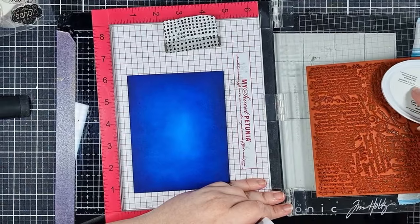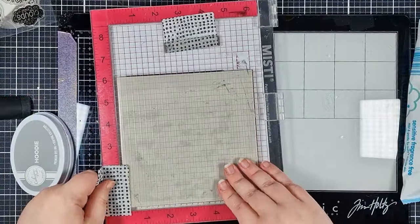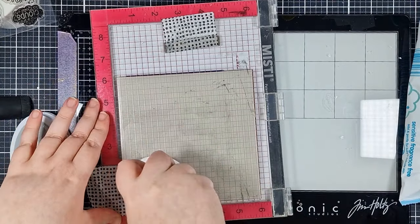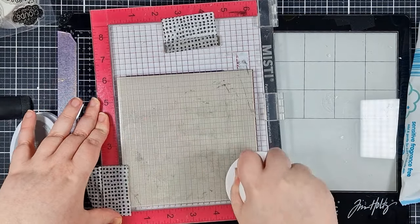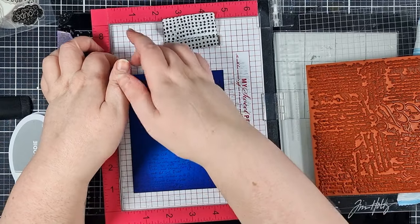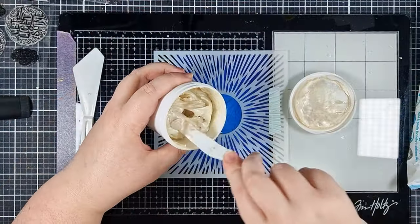I'm stamping with Hoodie, which is a medium shade of grey ink from Catherine Pooler. It's a subtle bit of interest and texture. I am in my mixed media layering era currently, so I'm really enjoying making these layered up backgrounds as a change from the more clean and simple style I'd usually go for.